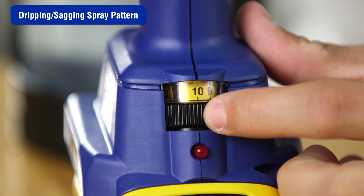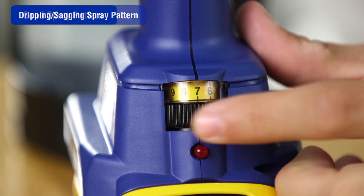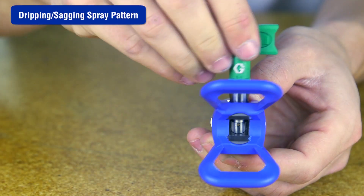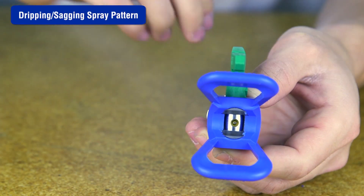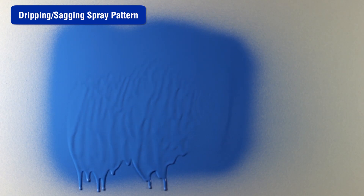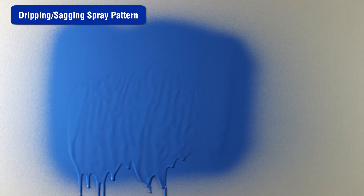The ProControl 2 pressure control may be set too high. Decrease the speed until the desired pattern is achieved. Replace the tip with a smaller size to reduce paint flow. If the spray pattern is still dripping or sagging, the tip is worn or damaged and needs to be replaced.